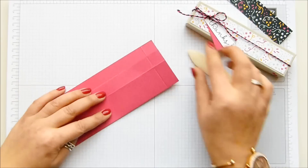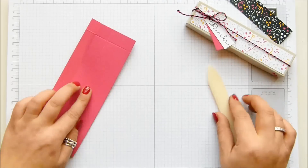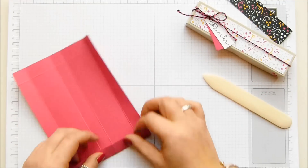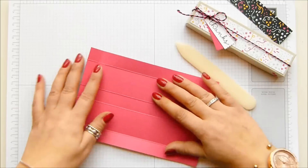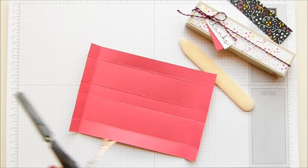We're going to burnish all the score lines and make it so it's a nice crisp box that closes up beautifully. So all of those — it's quite simple after that. We're just going to do a little bit of snipping and trimming, and there are my good scissors.